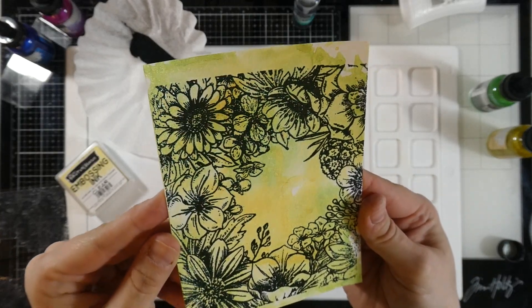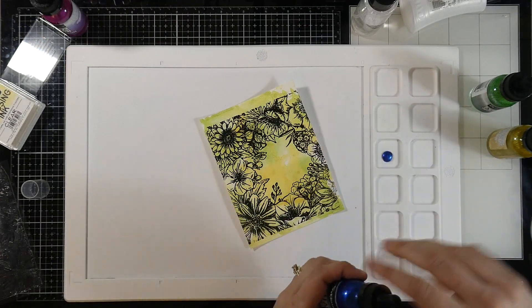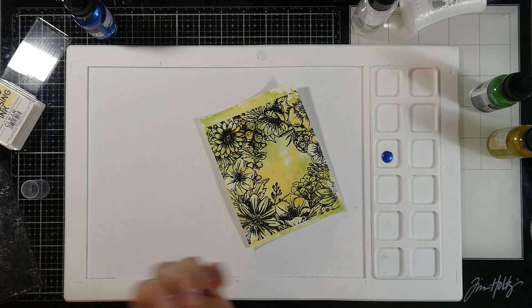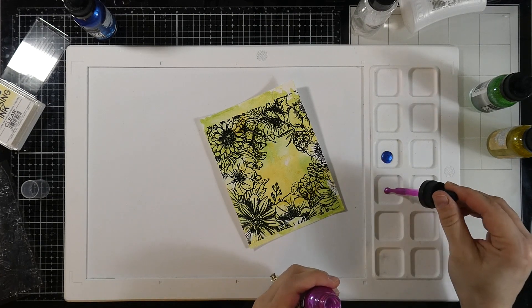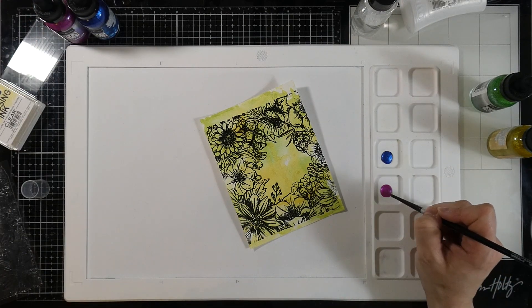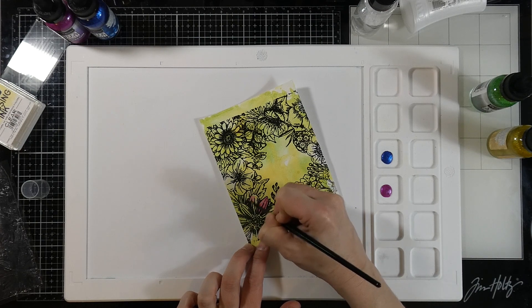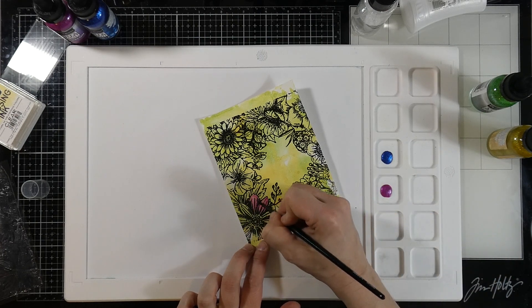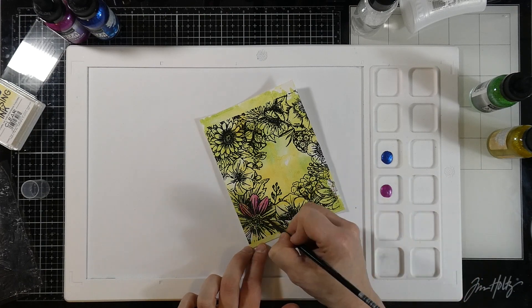Isn't the detail on this stamp just gorgeous? Let's get to painting. I'm going to put down a little bit of paint into my wells — I've got that periwinkle and I also have some watermelon. I have a number four silver black velvet brush and I'm just slapping down the color. I'm not too worried about doing any shadowing or shading because watercolor works in layers.